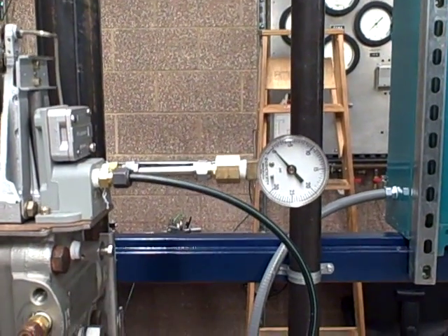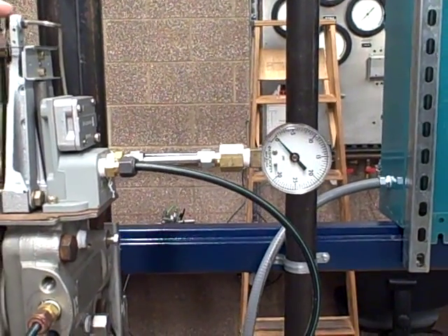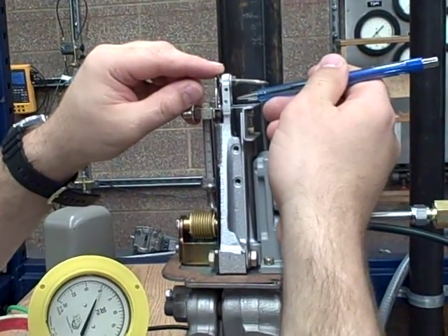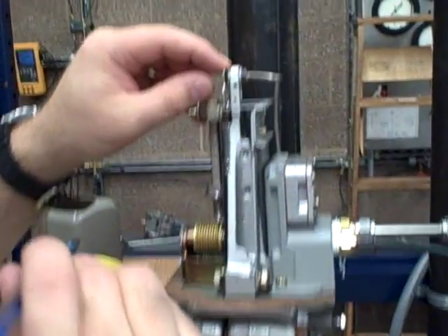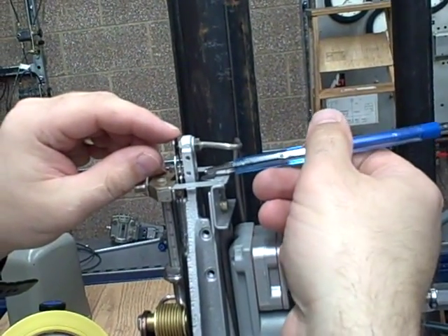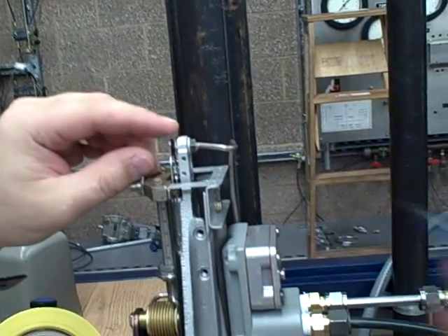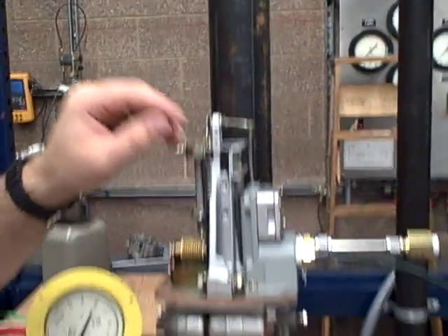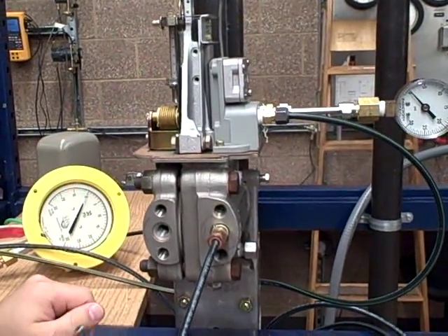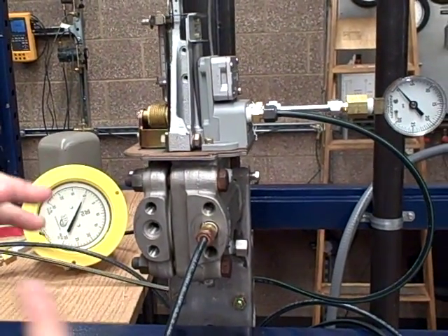If it's not, then you need to adjust your flapper-to-nozzle. To do that, there's a set screw in here — you can see it just moves it. You break the lock nut and tighten that screw in or out, depending on what you need, until you get a three PSI reading. Once you do that, you reach down here at the bottom, tighten that allen up, and that locks the flexure back down.